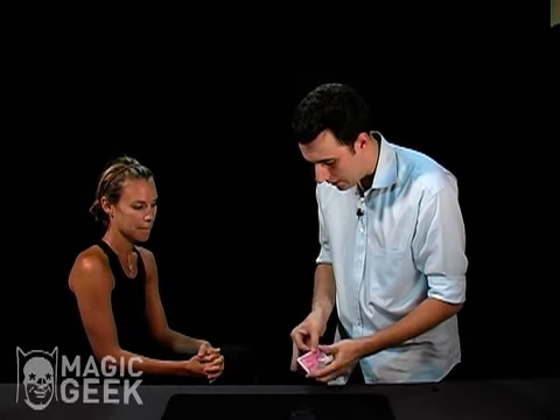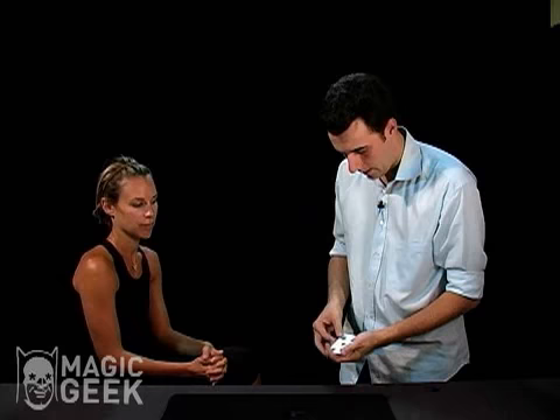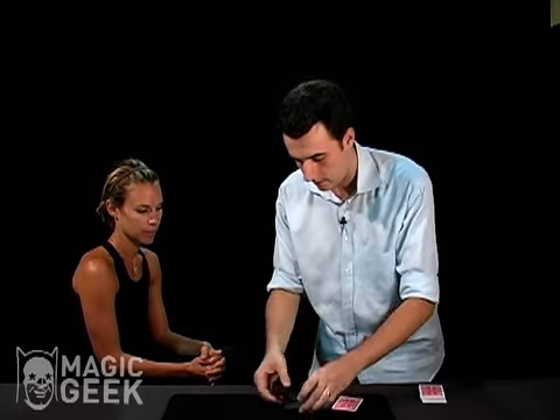And we're going to use this little card case here. I'm just going to take a random card — the five of spades. And I'm going to put the five of spades inside this little case.